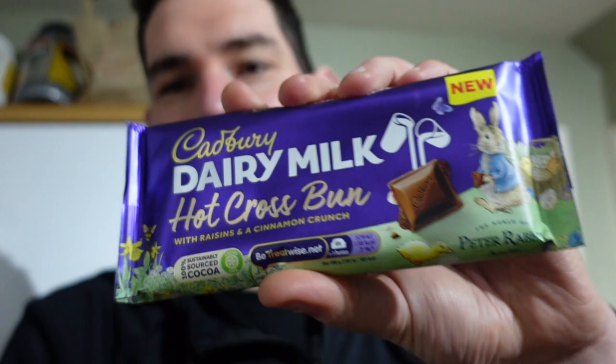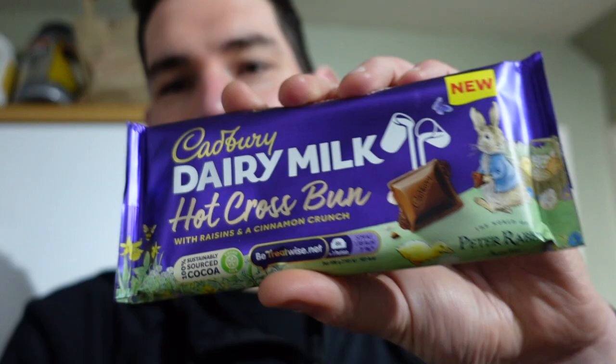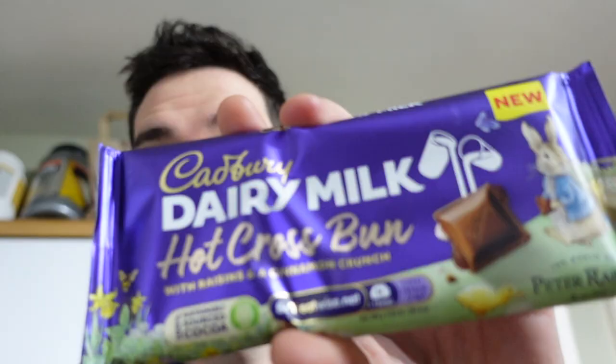Thank you to Sean Edwards — he has sent us some of this to try. It's hot cross bun fudge. Follow him on TikTok, you'll know that reference. Hot cross bun dairy milk, hot cross bun with raisin cinnamon crunch. Join us tomorrow and we're going to eat this — just to let you know how we get on. Thank you for sending it. Cheers — had a little snack on the carrot as well. Thank you Sean, hope you're feeling better. Bye little comments, thank you.